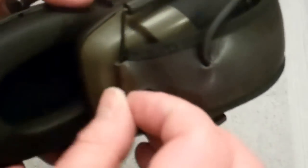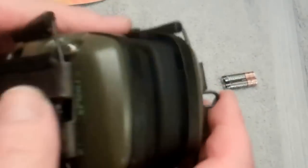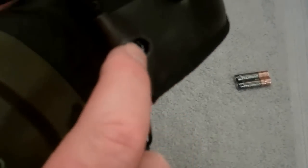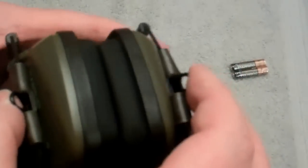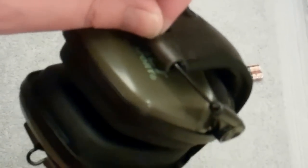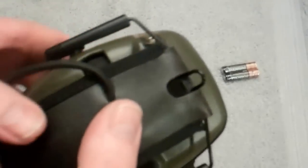There's a cord that runs from left to right, and there are a couple of little clips at the bottom that slide in. If you've got a closet, you might be able to make a little hook and hang these up rather than keeping them in a range bag.